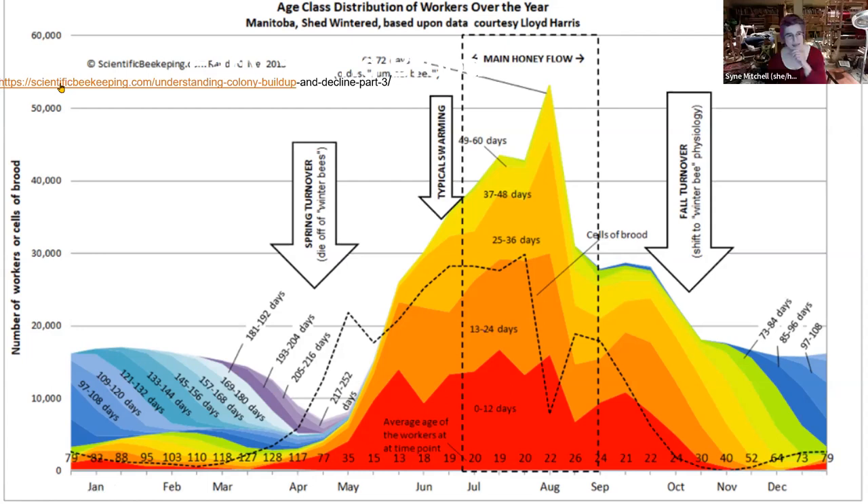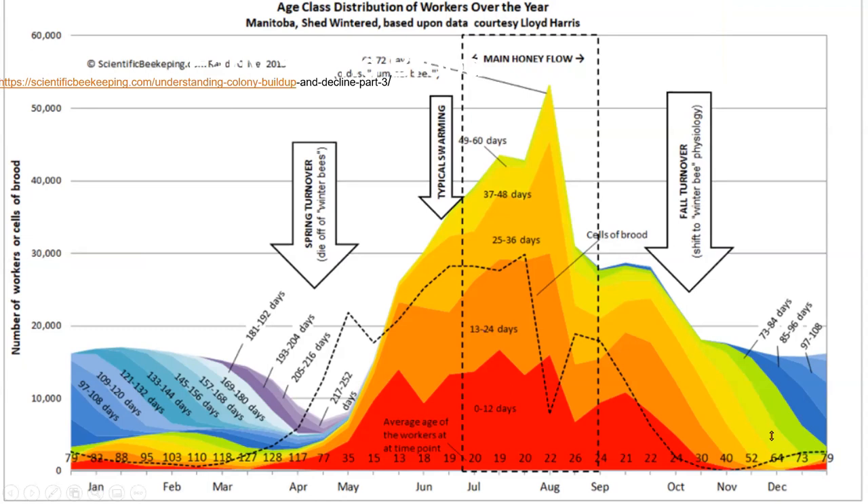Regarding whether to use smoke when cracking open the hive in winter to feed: no, I do suit up because I hate getting stung, but I try not to stress the colony in winter by adding smoke. It's such a quick peek — I'm not pulling out any frames. I take off the brick, the outer cover, the inner cover, and all the quilt boards, get down to that very last quilt board, take a quick peek, and if I have to feed them, I pour some sugar in and put it back right away. You really don't need smoke in early spring.